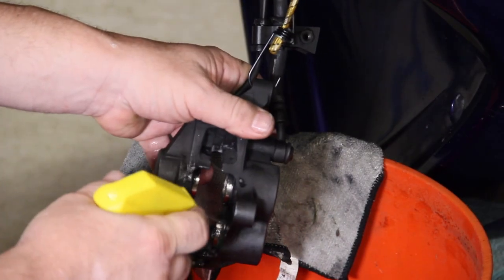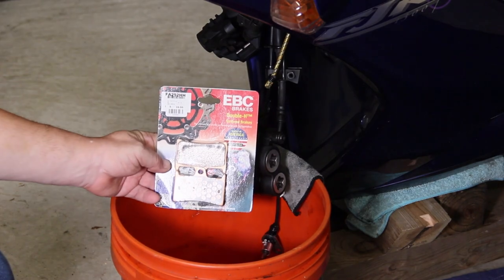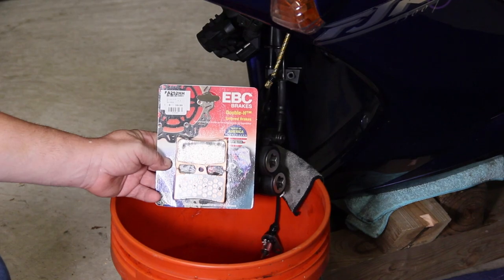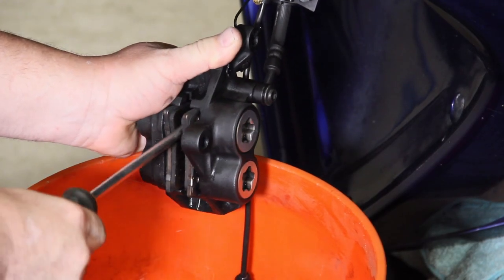Now with your favorite soap, spread it over the entire caliber and wipe off with a rag. I'm going to be using the EBC double H brake pads. With the old pads in place, use a screwdriver to squeeze the pistons into the caliber.